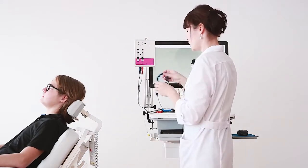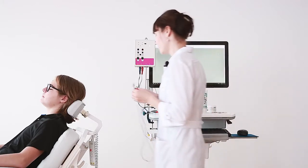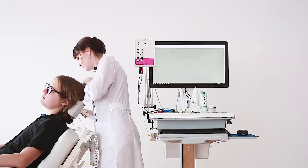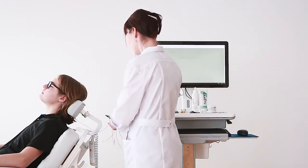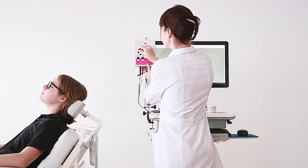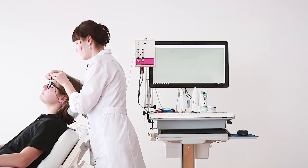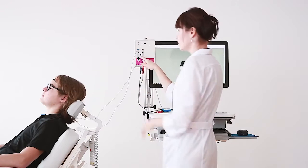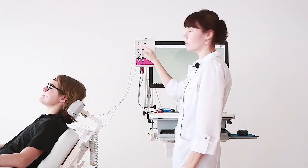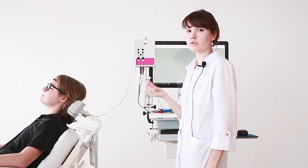Next we connect these electrodes to our amplifier using alligator connectors. The reference electrode we connect to the first minus channel of our amplifier, and the ground electrode we connect to the common channel of our amplifier. Today we will use only one channel of our amplifier because we are using only one tip trot for the left ear.